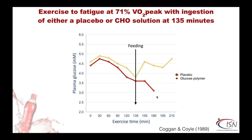Here's another study by Coyle and Coggan. Both groups were not fed anything until just over two hours in, then given either glucose or a placebo. Glucose pushed the failing blood glucose levels up and their time to exhaustion increased. The placebo group continued to drop blood glucose to a dangerously hypoglycemic state. This early research quite clearly showed that a glucose solution is far superior to just drinking water in terms of aerobic endurance activity at 71% of VO2 peak.